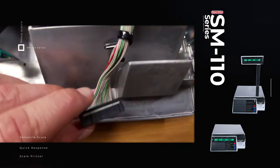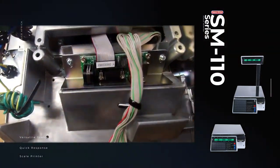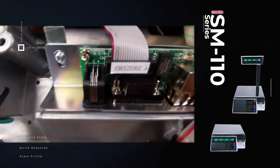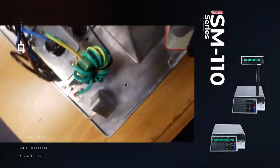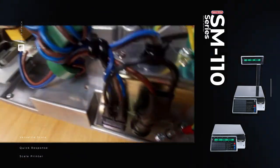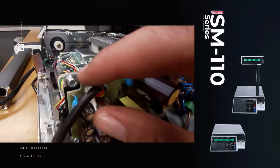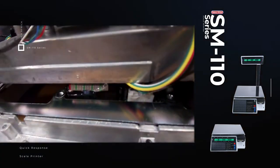Looking at the SM110 from the front: this is your keyboard loom that you plug into your keyboard. This is your comms board where your Ethernet, RS232, and cash drawer — which is an RJ12 — would plug into. This is your power switch. You can see your fuse and your power switch that feeds into your power supply, and a cable running from your power supply into the bottom of your main board to give it power.